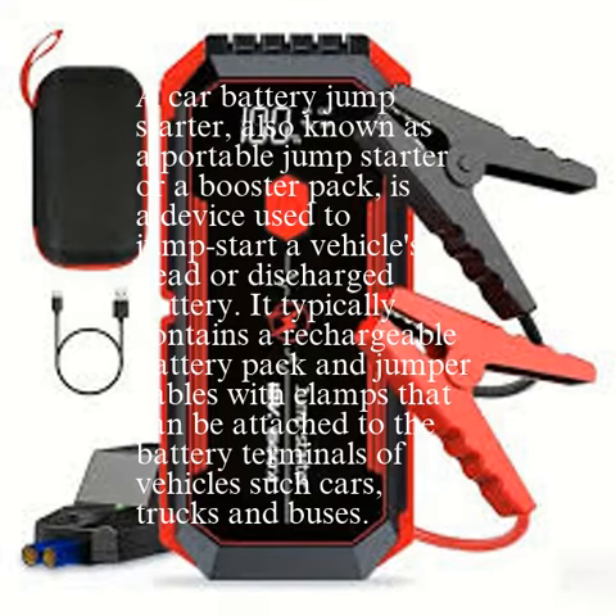A car battery jump-starter, also known as a portable jump-starter or a booster pack, is a device used to jump-start a vehicle's dead or discharged battery. It typically contains a rechargeable battery pack and jumper cables with clamps that can be attached to the battery terminals of vehicles such as cars, trucks, and buses.